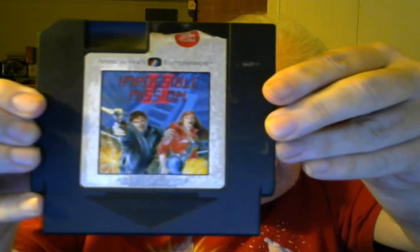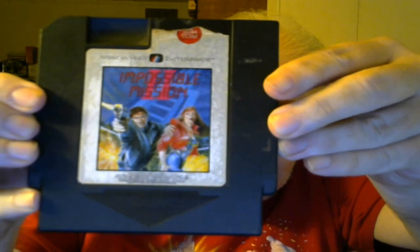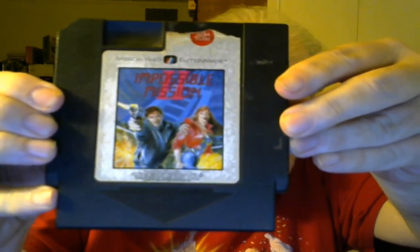At the time I got my model two top loader they were going for some crazy money because they're reliable — the model one isn't. This label is in bad shape: Impossible Mission II. It's just dirty, and everything I've tried to use to clean cartridge labels I've wound up doing more harm than good, so I've stopped doing that. That's 10 and 11.